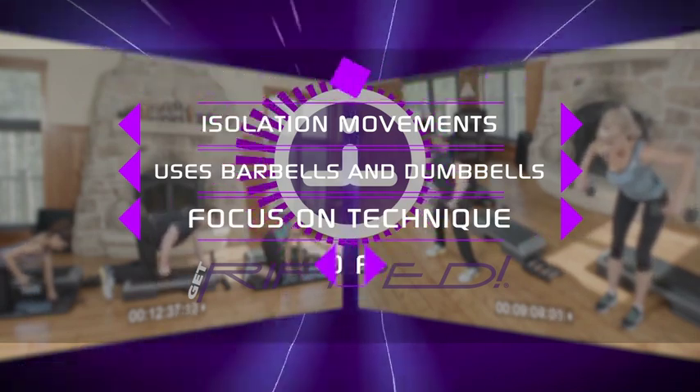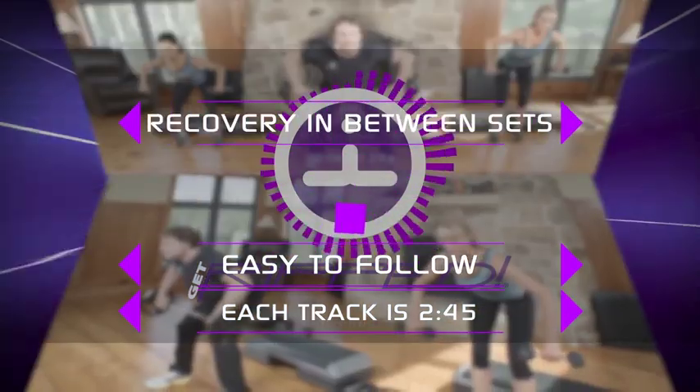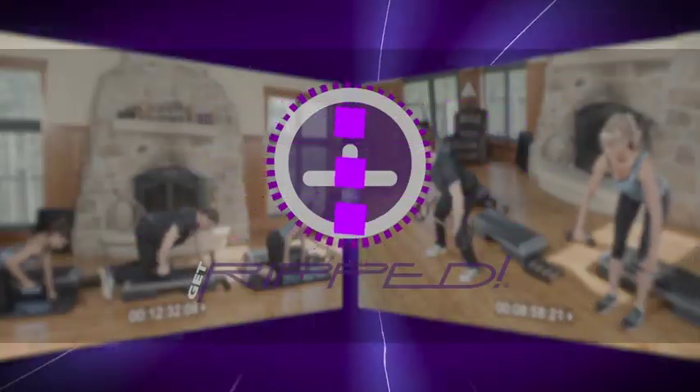Focuses on technique with easy to follow choreography. Each track is 2 minutes and 45 seconds, with recovery in between sets. Isolation exercises build strength and definition — 24 exercises for a full body workout.